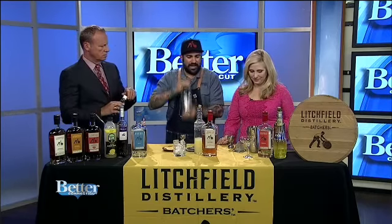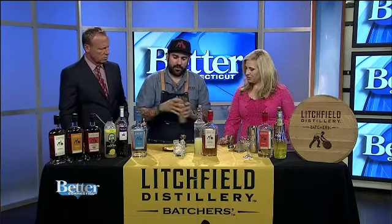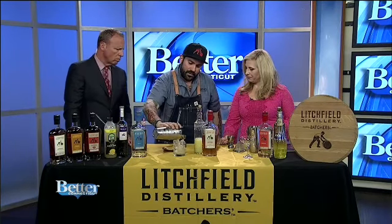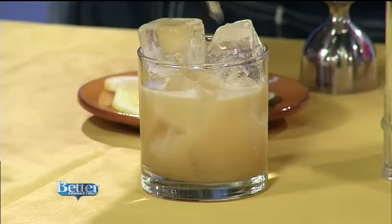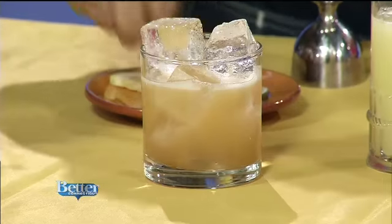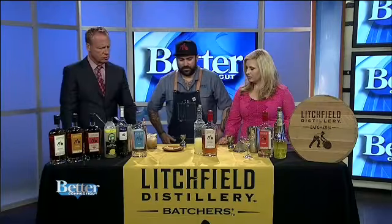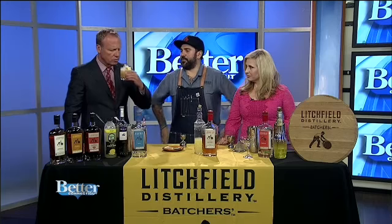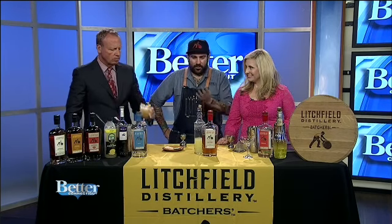So it's simple: an ounce and a half of the bourbon, a half an ounce of the maple syrup, and three quarters of an ounce of the lemon juice. Bourbon usually needs a little sweetener to go with it? I like to drink my bourbon neat, but when in cocktails, definitely a little sweetener. A little bit of citrus always makes it pop. And that's the one we call the Litchfielder.